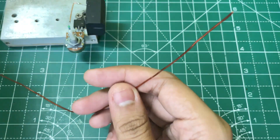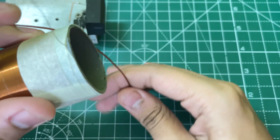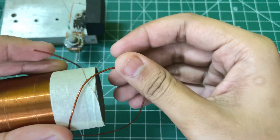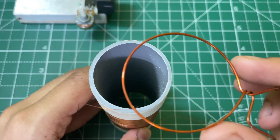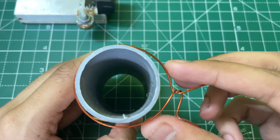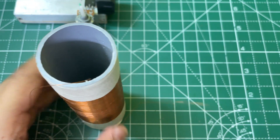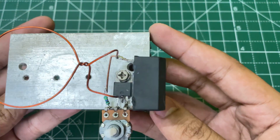Now let's wind the primary coil. Here I am using a 1mm copper wire. Wind one turn around the coil like this and make sure that there's a space between the primary and secondary, otherwise the arc will jump across each other.